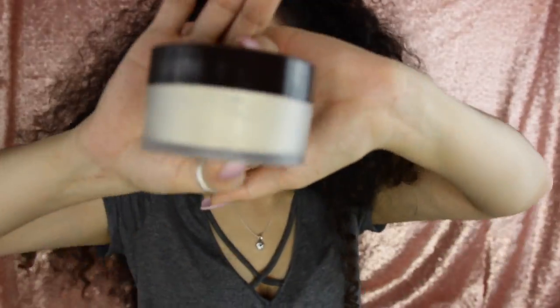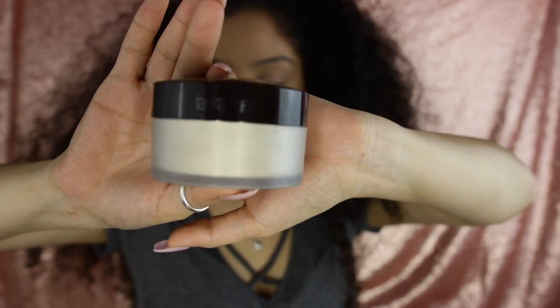So I'm gonna go ahead with this Laura Mercier powder and just kind of set everything. I didn't prep the sponge so I'm gonna be using this brush instead.